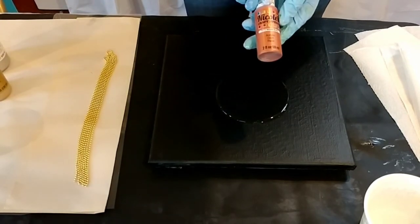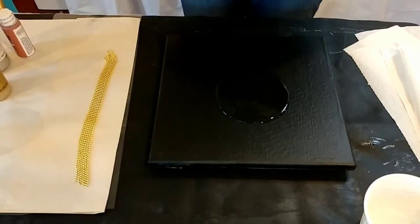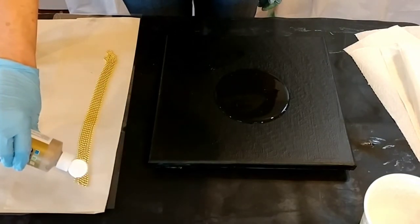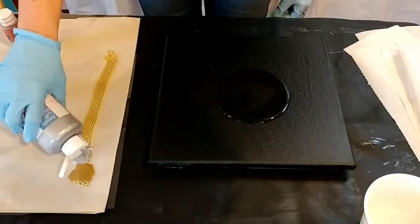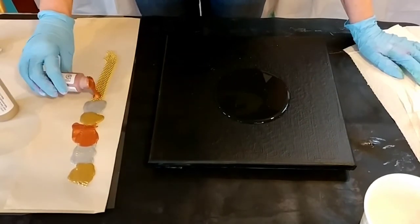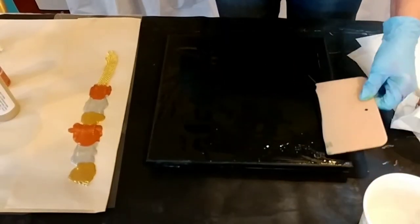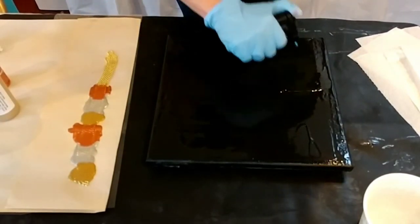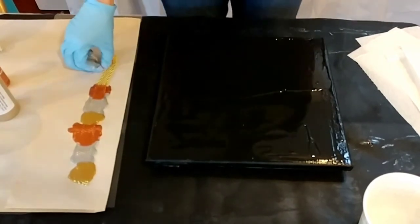I'm also using Nicole's Craft Studio in gold and Nicole's Craft Studio in metallic bronze. If you're reusing your gloves, be careful — I do see a couple of flecks of paint in there. I'm going to put a bath of my paint. Let's get rid of the big bubbles — the bubbles will kind of burst on their own as we do this process.